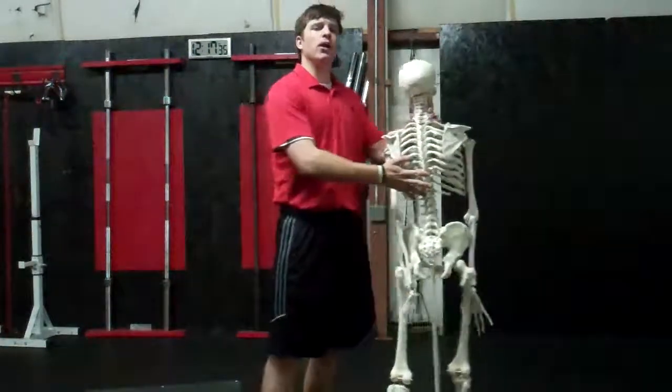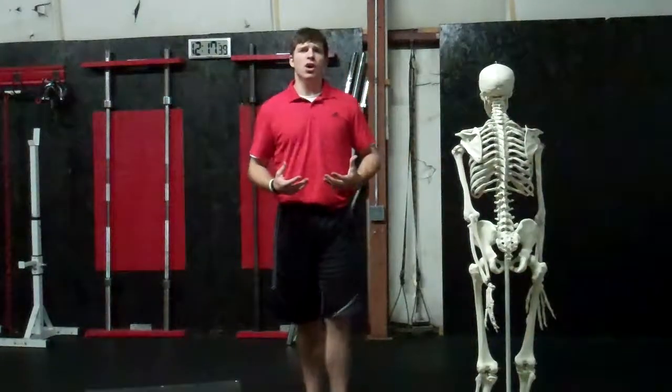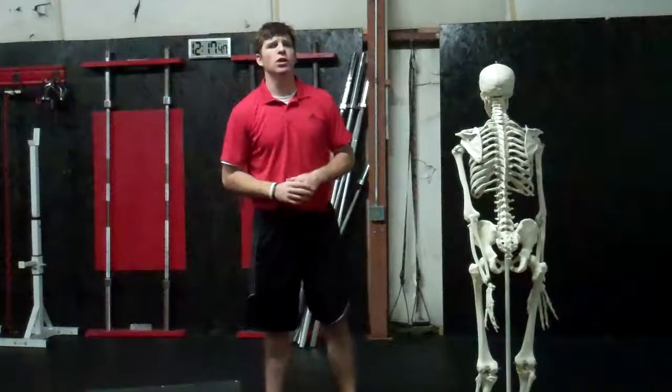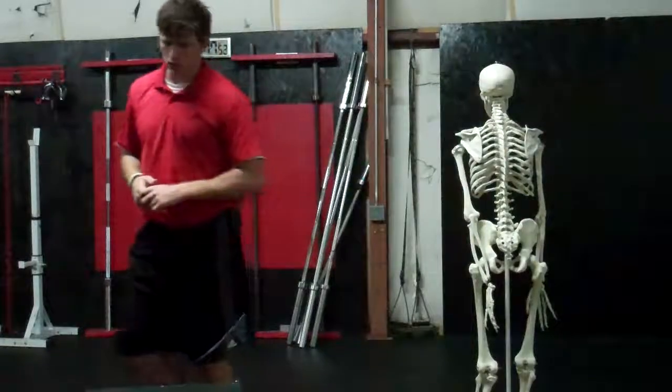Be thinking about your young athlete with them sitting down at a desk all day. Do they have that necessary T-spine extension and rotation to create that powerful shot? If you have any questions, please feel free to shoot me an email, and I hope you have an awesome day. Thank you.